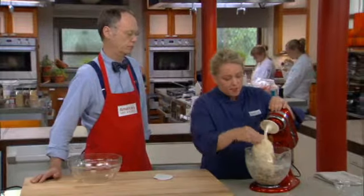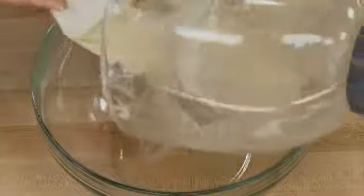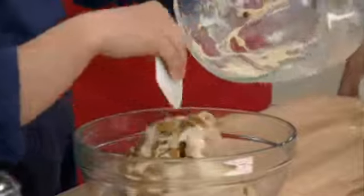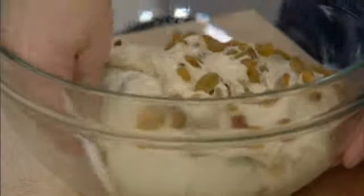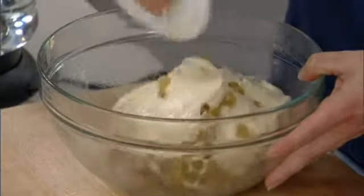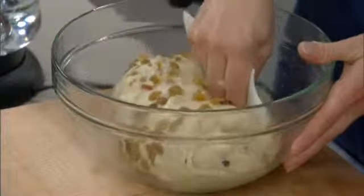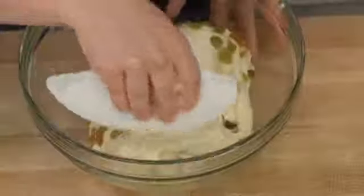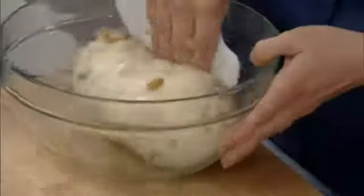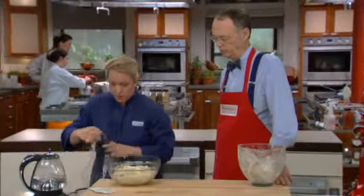Now we're going to take the dough out of the mixer and transfer it to a lightly greased bowl. Using a dough scraper makes it really easy to transfer the sticky dough. To turn the dough, you simply pick it up on one side and fold it over to the other, then turn the bowl 90 degrees and do it again. We're going to do this a series of eight times — it gently shapes the dough into a nice ball and really helps the gluten development. Then we cover it with plastic wrap and let it rise.